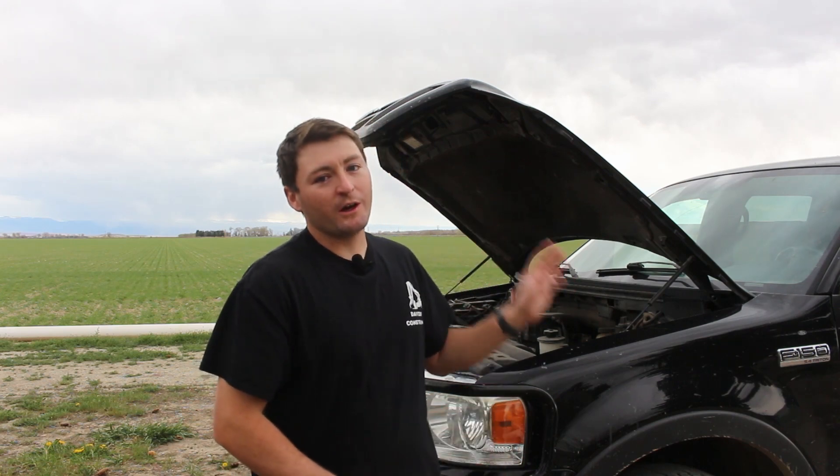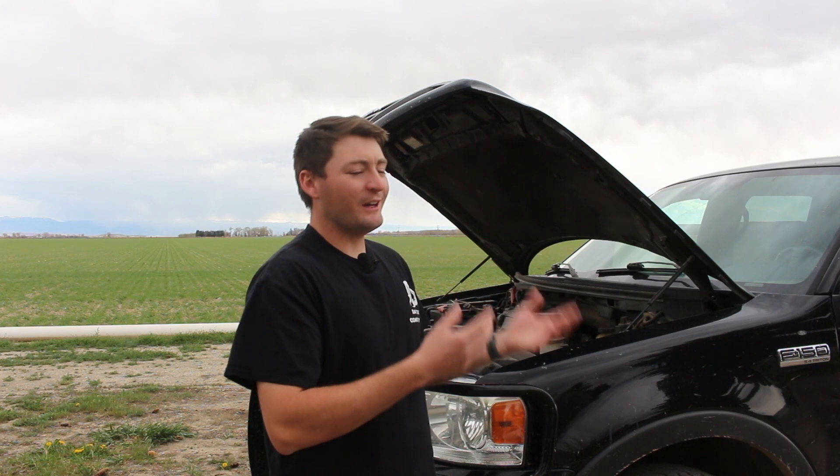I replaced these spark plugs at 150-some thousand miles — maybe it was 60-some, I'm not sure, but a very long time. It still had the OEM plugs for some reason, and they broke two of them getting it out. The job cost me over $500, but it saved me a lot more than that in the headache of trying to do it myself.